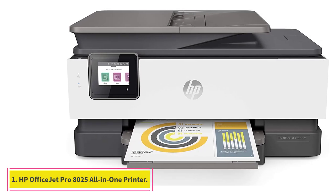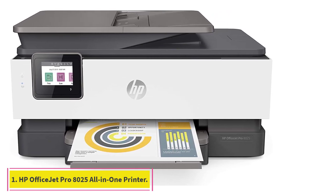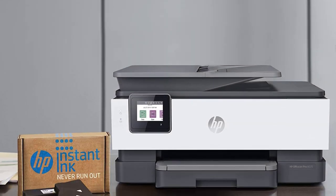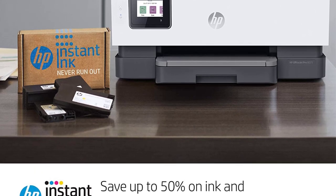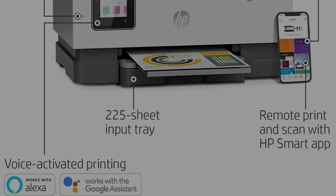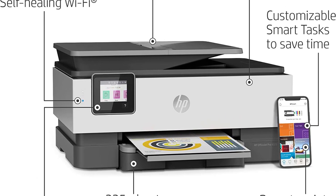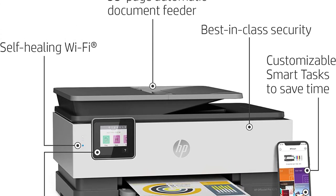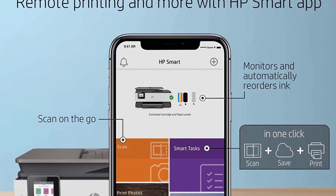Starting at number 1, the HP OfficeJet Pro 8025 All-in-One Wireless Printer. In order to increase your efficiency and productivity in the office, this is an excellent choice. With this, you can get things done in half the time compared to regular printers. Be it your office or designing house, this product is a jack-of-all-trades.